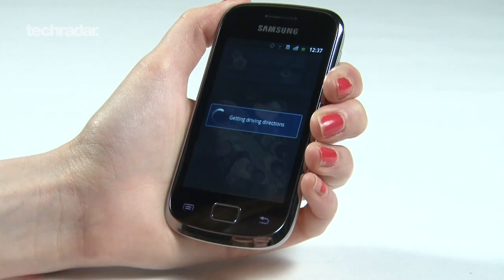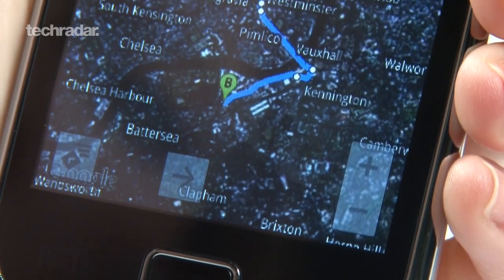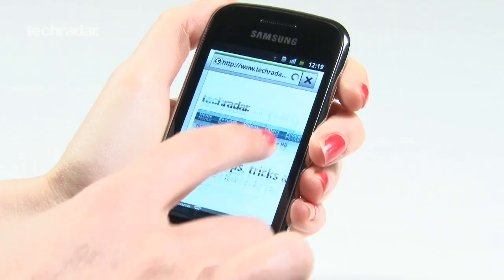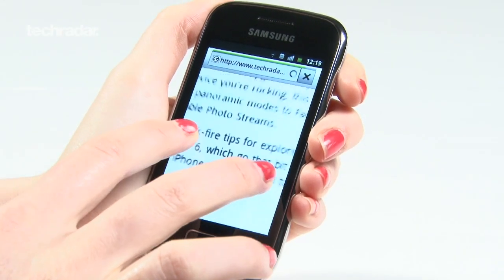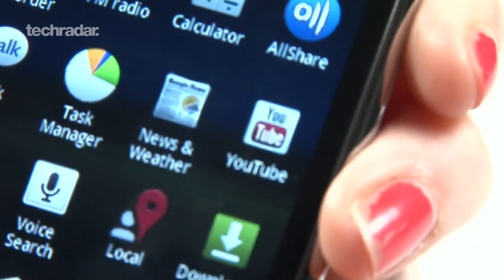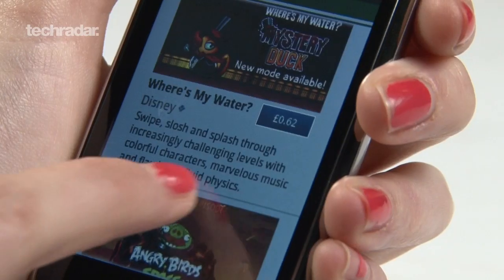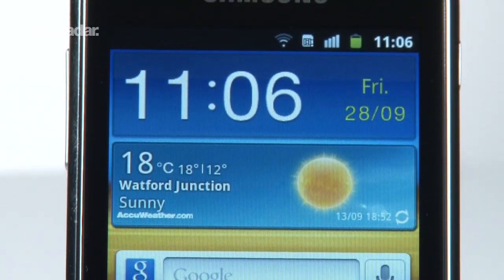All in all, for £150, the Samsung Galaxy Mini 2 is a very respectable handset. It copes well with everything you want a smartphone to do, like web browsing, checking emails, and using maps. Plus, it's small and light so it fits in pockets and bags too. However, it is a shame it doesn't come with Ice Cream Sandwich, when you have the likes of the HTC Desire C at a similar price point shipping with Android 4.0 as standard.